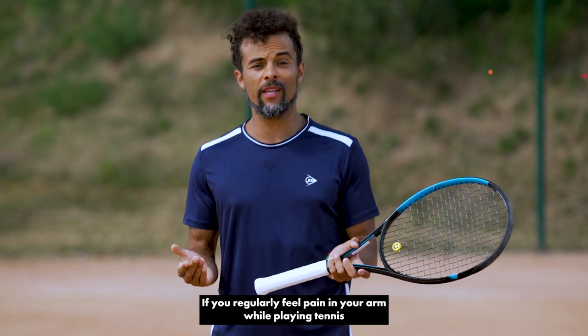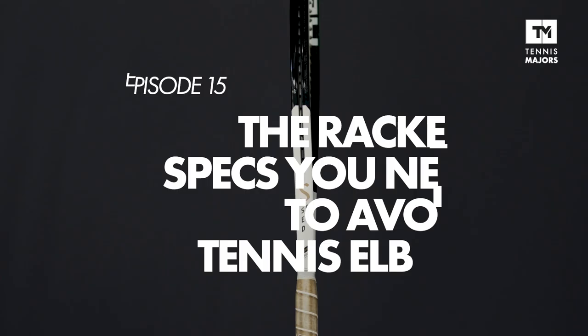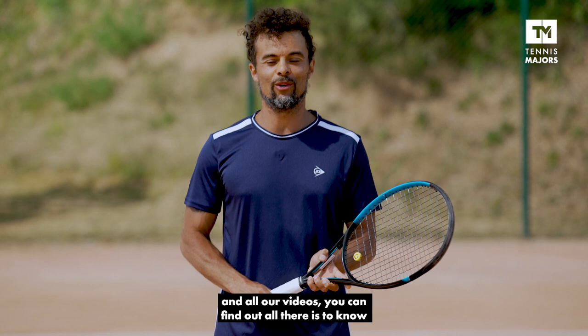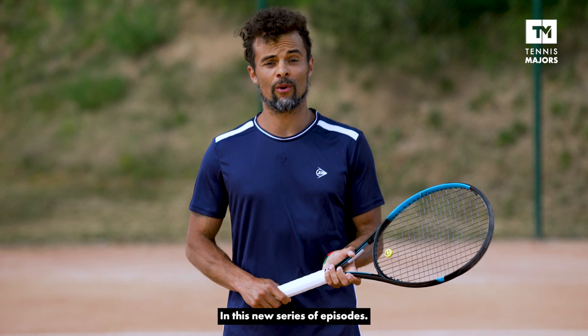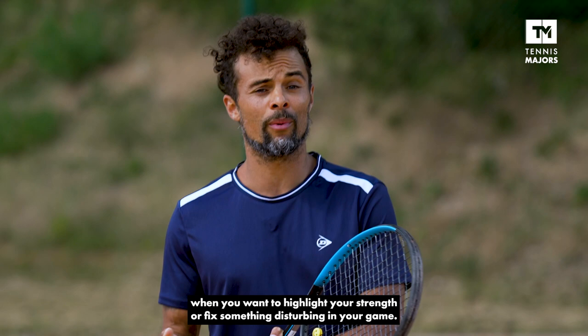If you regularly feel pain in your arm while playing tennis, then this video is for you. Hi, I'm Seth Croisi, and thanks to Tennis Majors and all their videos, you can find out all there is to know about tennis equipment. We'll tell you what the pros use to be at their best, and what you should use to have the most fun and win the most matches. In this new series of episodes, I attempt to recommend the best possible equipment according to your personal need. I will answer questions you probably ask yourself when you want to highlight your strength or fix something disturbing in your game.